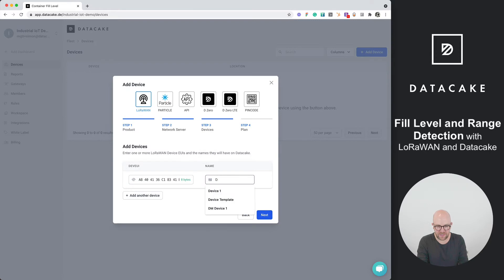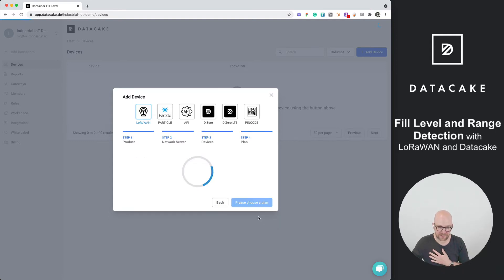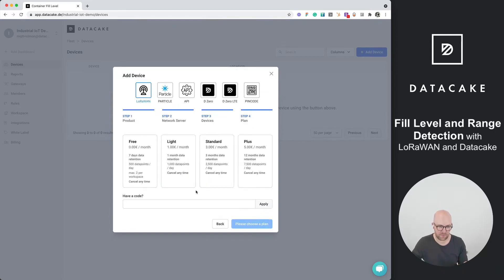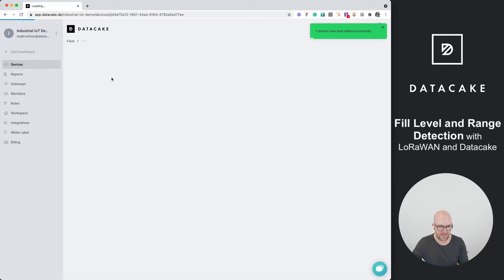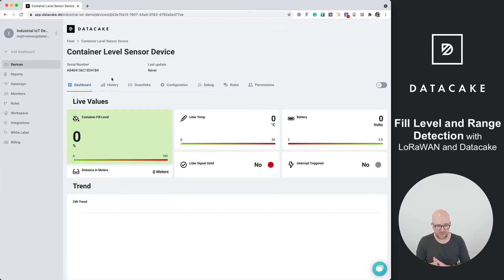Now all we need to do is provide the DevEUI and enter a name — let's call it 'Container Level Sensor Device'. DataCake allows up to two free devices. The free devices are slightly limited to seven days of data retention but are fully featured. Once added, I can open the device and see the dashboard from the template, which already includes a container fill level widget and leader widgets.